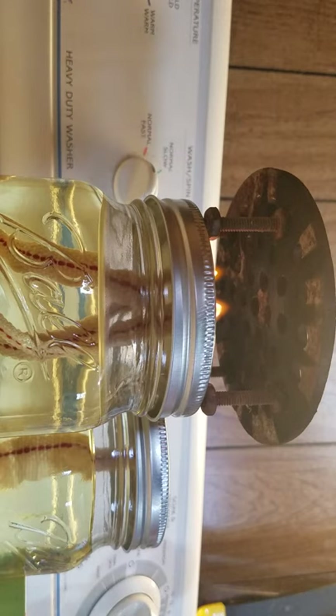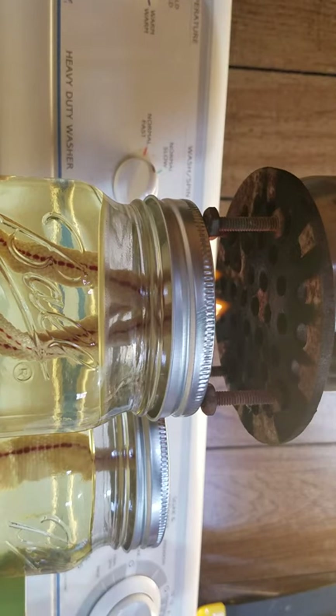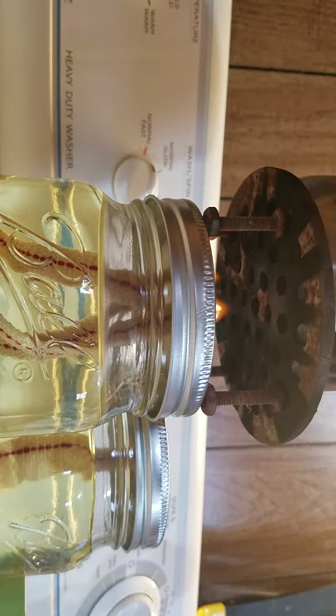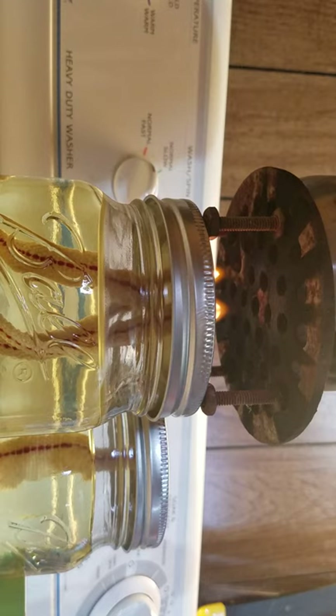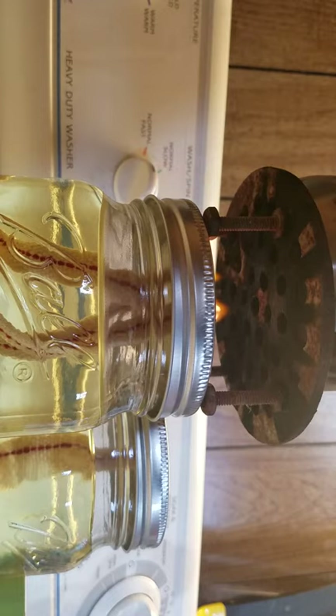I think I got the chicken where I want it — it's not brown but it's warm. My next step is I'm going to add my singles, a little bit of water.